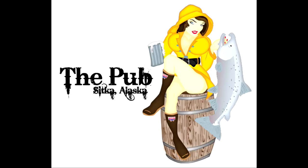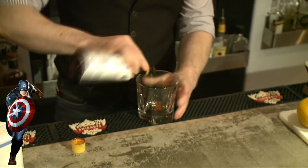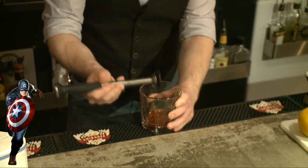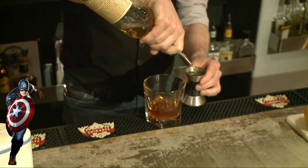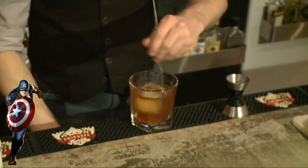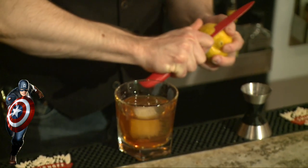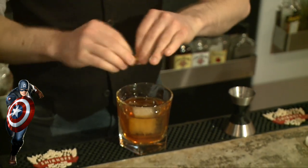Hi everyone, I'm Adam and this is Bayview Pub in Sitka, Alaska, and we're going to be making a few drinks for you. First we're going to make is the Old Fashioned — makes me think of Captain America. It's simple, it's strong, it's from the 30s and 40s, just like Captain America felt. First the sugar cube, three or four dashes of bitters, splash of water — going to muddle that up and make it into a syrup. Add two and a half ounces of rye whiskey, a nice big ice cube, give it a nice little stir, and finish it off with a swath of lemon peel.